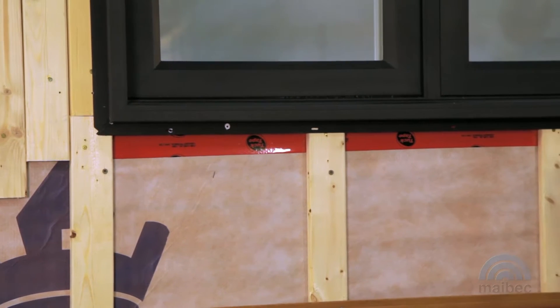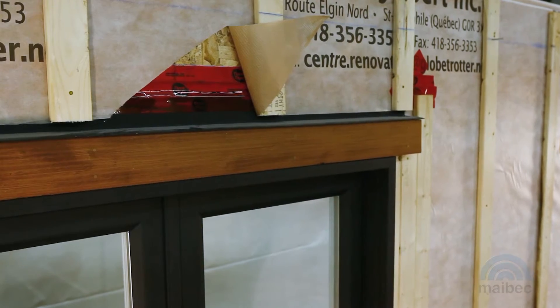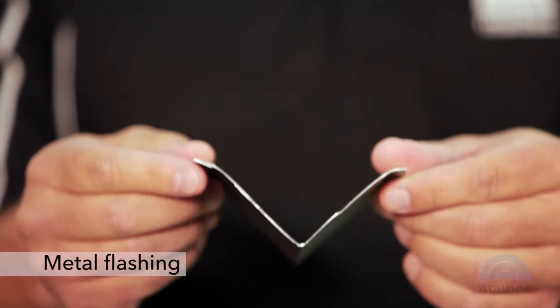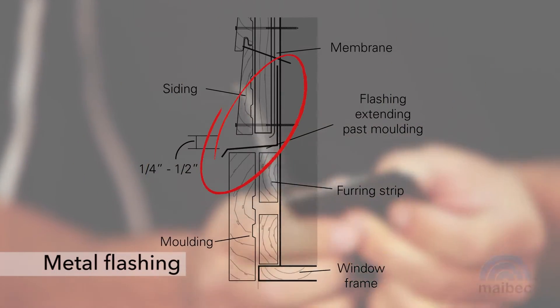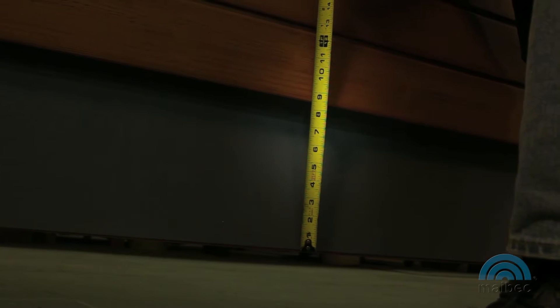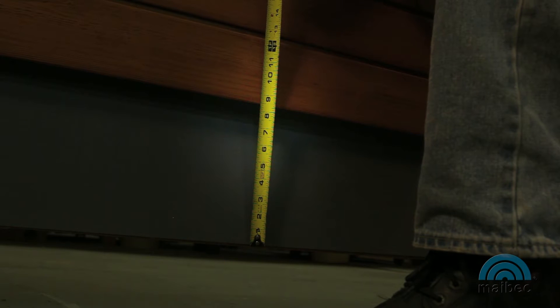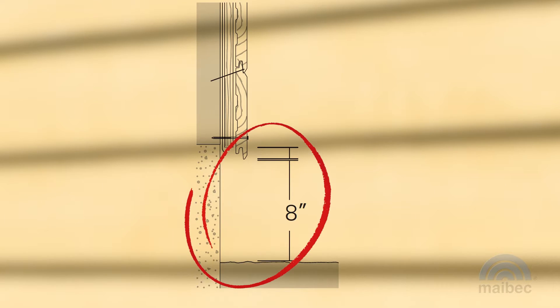Install weather seal tape around windows, doors and all other openings to ensure a tight seal with the breather membrane. Install metal flashing above openings and in areas where moisture drainage is needed. To control humidity, ensure proper ventilation and minimize the siding's contact with vegetation. Ensure a minimum clearance of 8 inches from the ground. The siding should not come in direct contact with the ground.